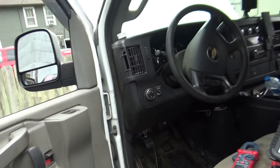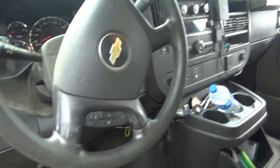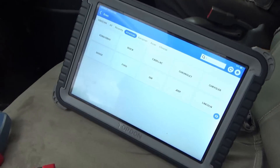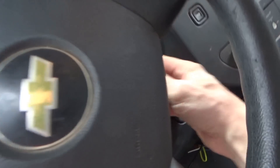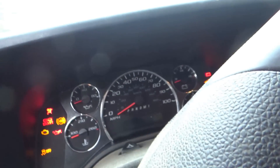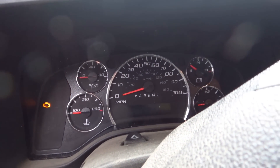Hey everyone, welcome back to Pine Hollow Diagnostics. We're at a local shop looking at a 2016 Chevy Express — no crank, no start, apparently no communication. I could not get this thing to talk on the scanner. Let's verify the customer complaint: key on, dash lights up, no crank.